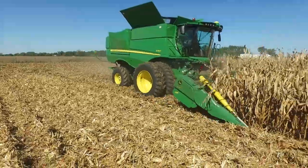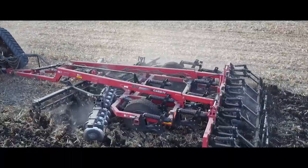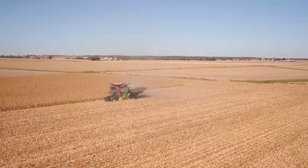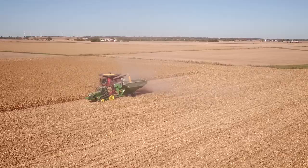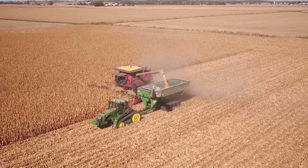Managing residue has become a big topic around the coffee shop and internet. More robust, tough stalks, more corn on corn — good reasons why we really need to think about how we use a combine to set the stage for success for next year's crop.